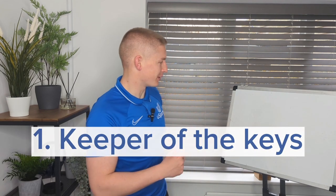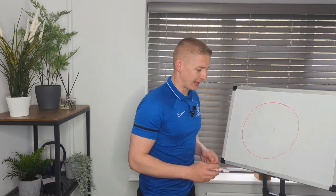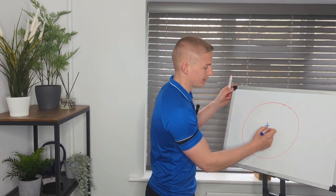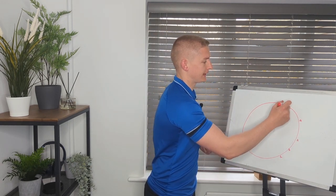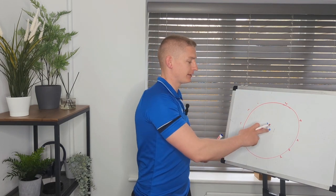The first game is called Keeper of the Keys. The way this works is you're going to ask everybody to sit in a circle and in the middle is going to be the gatekeeper. You need to find something loud — hopefully a set of keys — to put next to the gatekeeper. You're going to choose one child to come in, try and pick up the keys, and get out without the gatekeeper noticing.